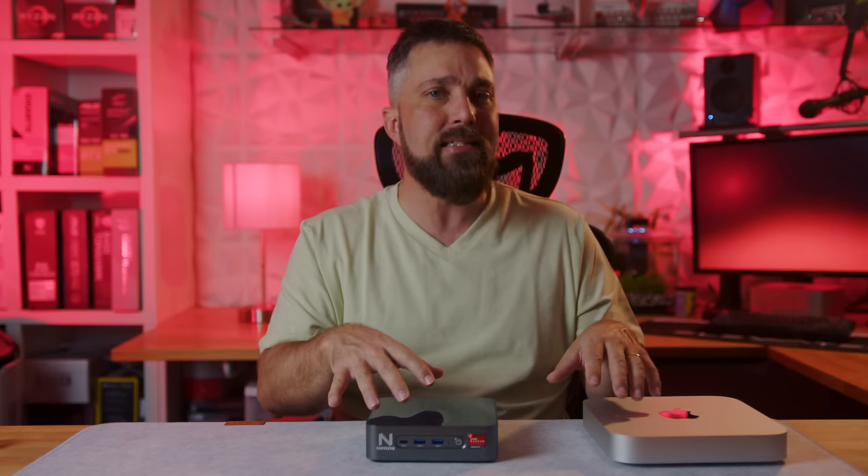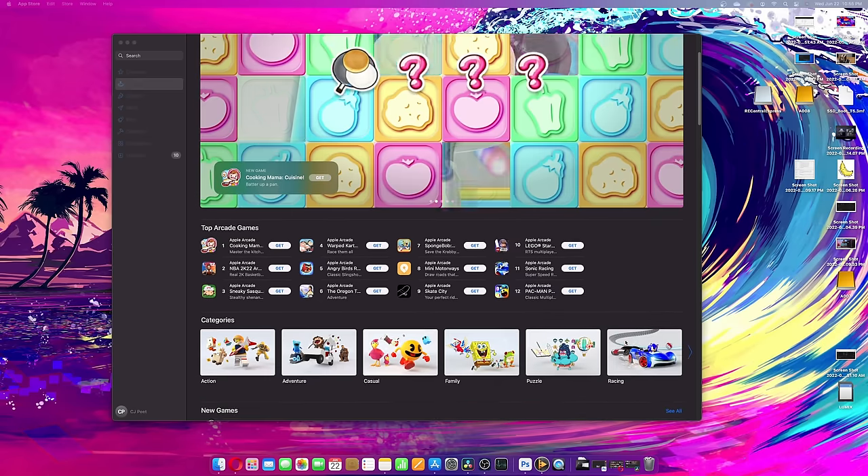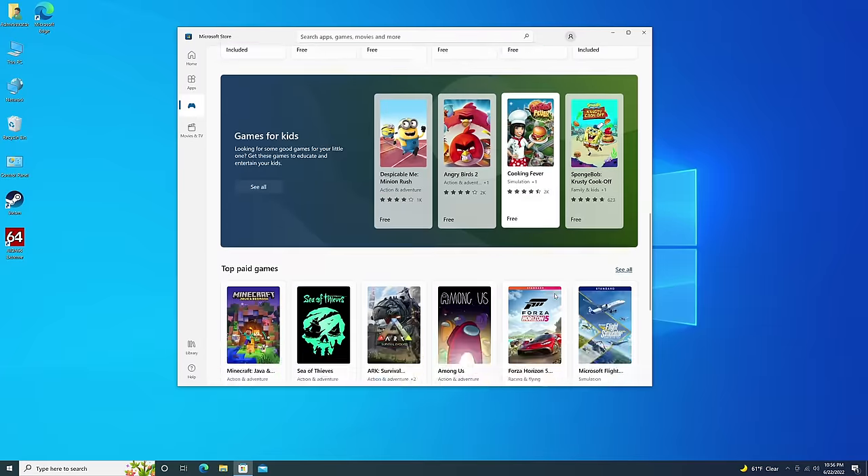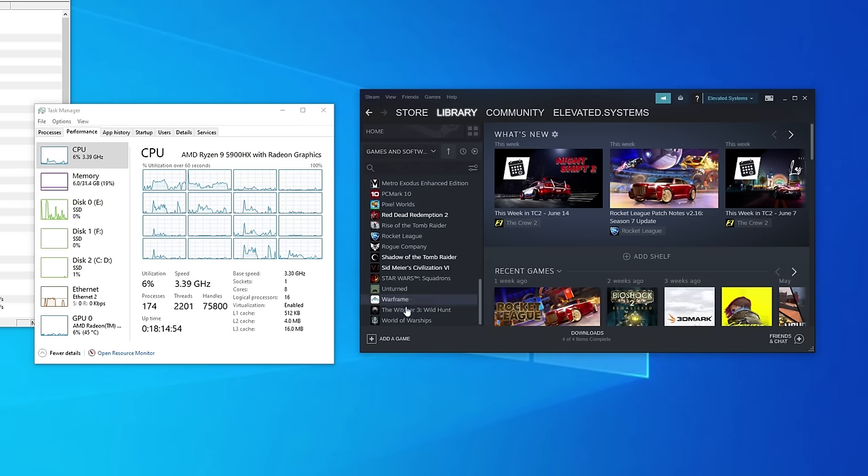You want to kill some time between conference calls with a round of Candy Crush, Among Us, Minecraft, or Roblox — these will both do that easily, as well as some more demanding titles. With the Mac, you have the full Apple Arcade catalog to choose from, and on the PC there is the Microsoft Store. Both systems also have access to Steam games.